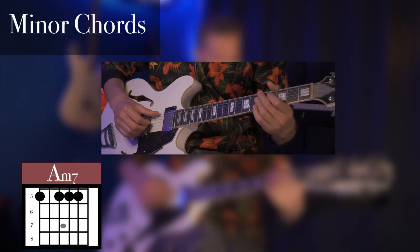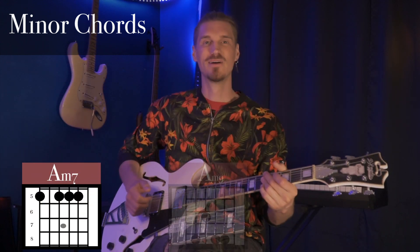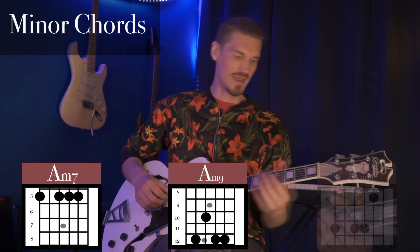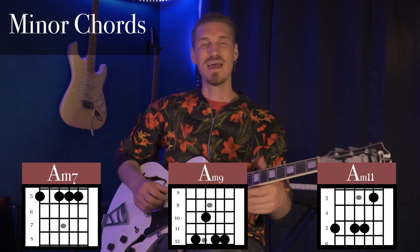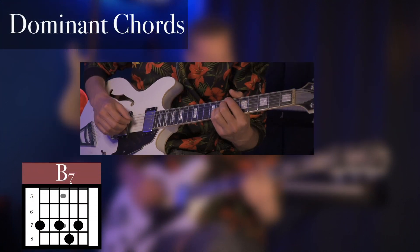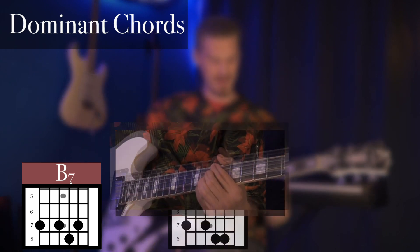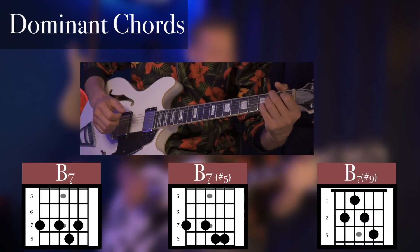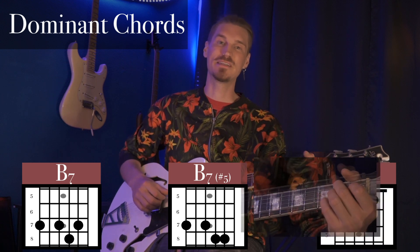Between these three songs we learn multiple ways to play the same chord, so whenever we're playing a chord progression we can think about different variations to spice it up. With our minor chord we could play a basic minor 7 like our A minor 7, or our A minor 9 with the root on the A string, or finally an A minor 11 with the root on the E string. We have three different ways to play a dominant 7: a regular B7, a B7 sharp 5, or with the root on the A string, a B7 sharp 9.